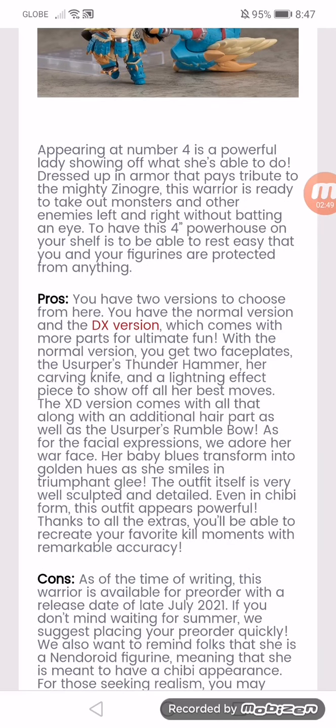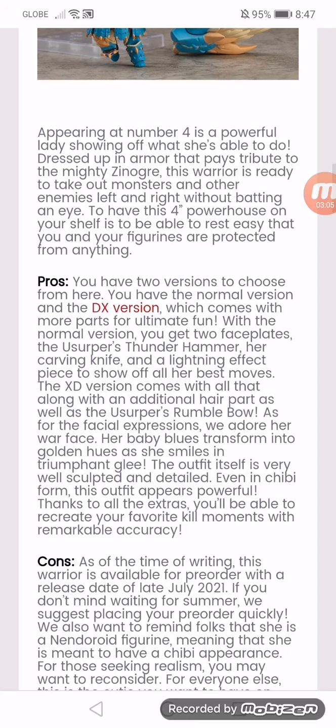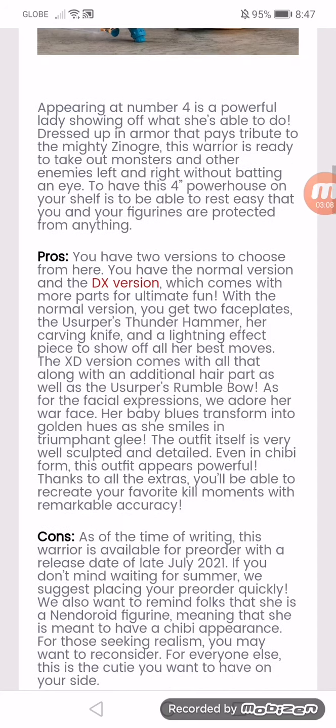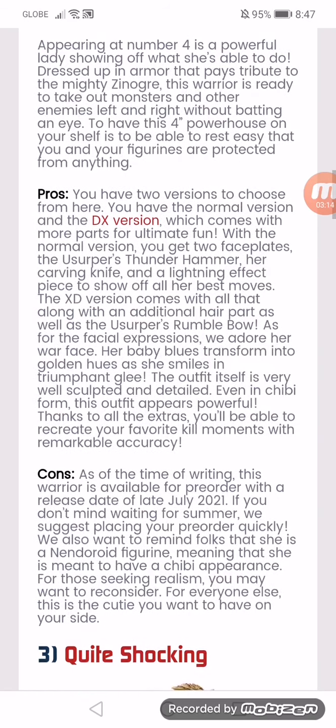You have the normal version and the DX version, which comes with more parts for ultimate fun. With the normal version, you get two faceplates, the Zinogre's thunder hammer, her carving knife, and a lightning effect piece to show off all her best moves. The DX version comes with all that along with an additional hair part as well as the Zinogre's scrambling bow. For the battle hair warface, her baby blues transform into a golden hue as she smiles triumphantly. The outfit itself is very well sculpted and detailed. Even in chibi form, this outfit appears powerful, thanks to all the extras. You're able to recreate your favorite kill moments with remarkable accuracy.